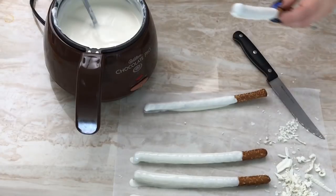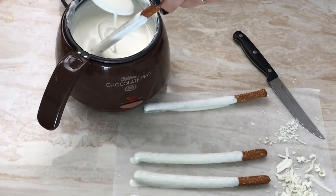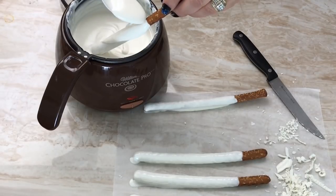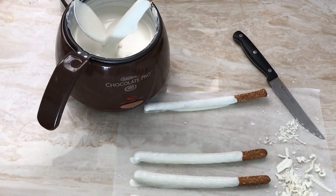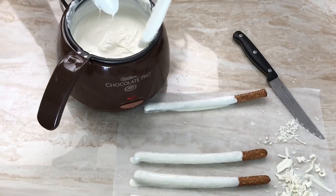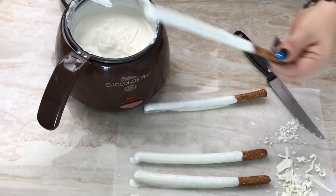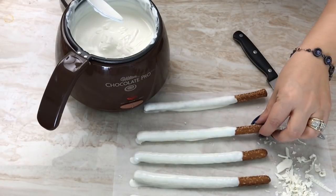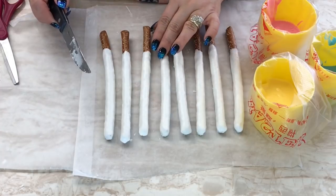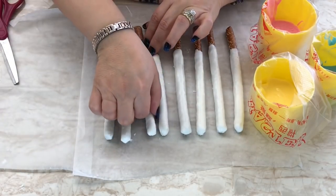So I'm going to go ahead and dip it in again, and release. Set it down again and let that dry. Alright guys, I peeled them off and I shaved the sides for the second time so they're nice and ready now.